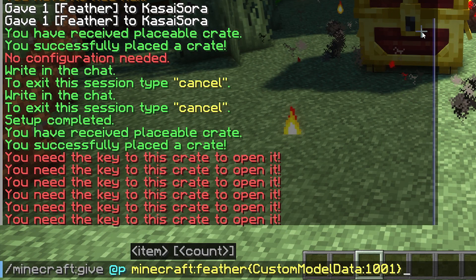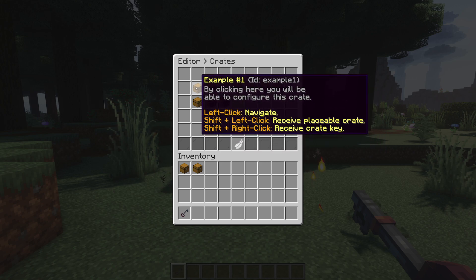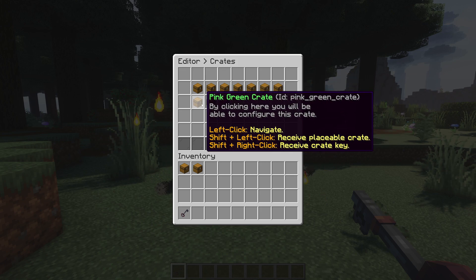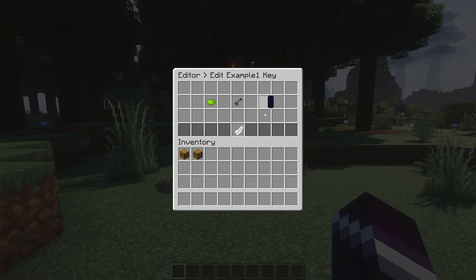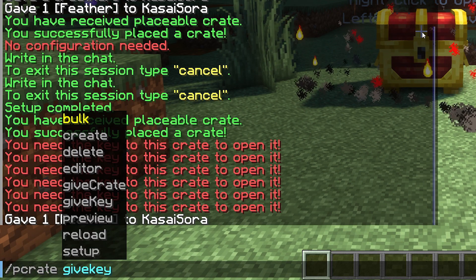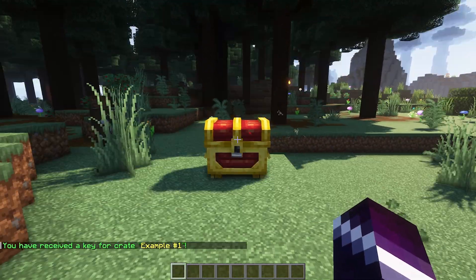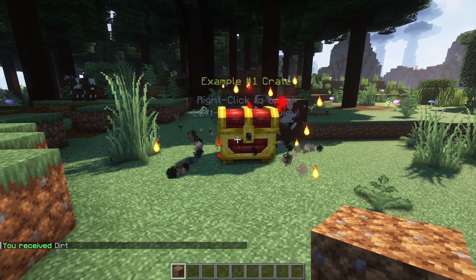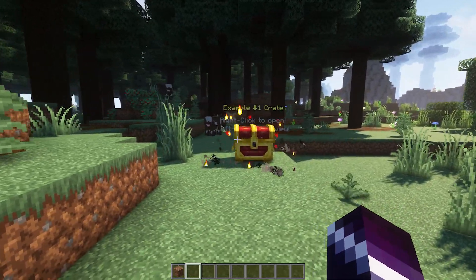We can also customize the key. Using the same command but changing the one to a two, we get a key. Then in PCrate editor, go to Edit Crates, edit Example Crate One — you can see all the crates we just created. On the right we have Edit Key. Click on it, drag the key in there, and it's done. Exit out, type slash PCrates give key for Example Crate One, and there we go — that's the key. Now we can just click and open it up. One thing to note: it will not animate — the key will, but the chest won't — because it's all done in vanilla Minecraft with no engine added.